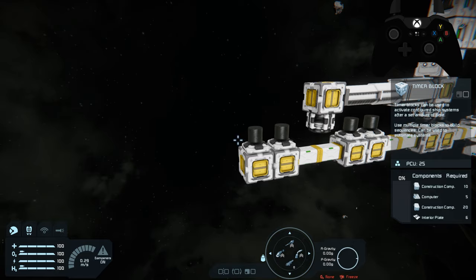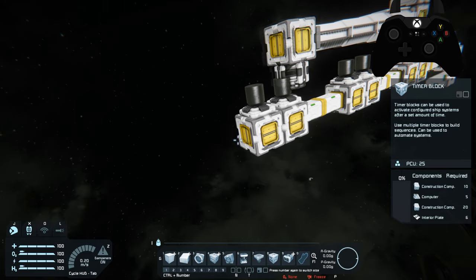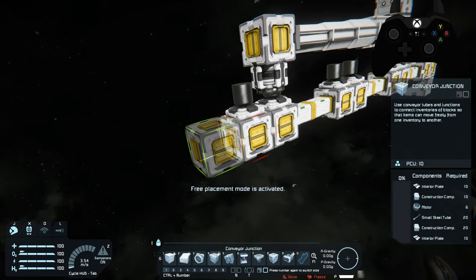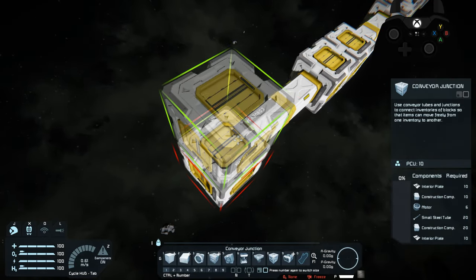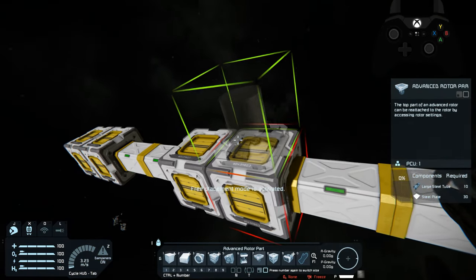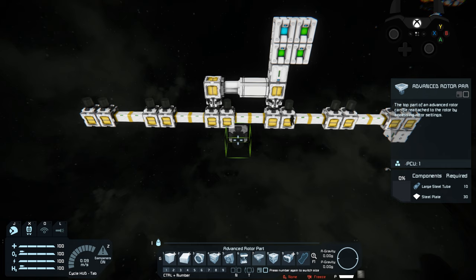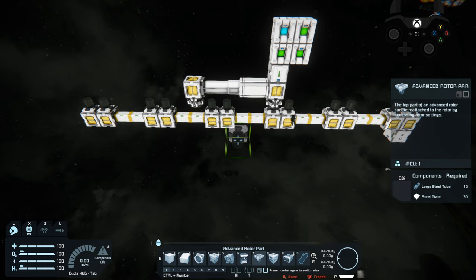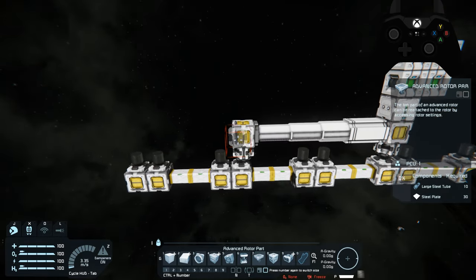I'm going to quick cheat in some stuff here since we are in creative mode and use my keyboard and mouse because it's a lot quicker. I'm just going to keep building this pattern, and remember it definitely matters which way you have your rotor heads pointing. The line needs to point in the same direction at all times. As long as we have a track for it, it'll be perfectly fine. We're going to set this up so it'll automatically build track.